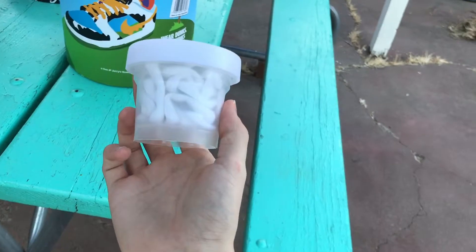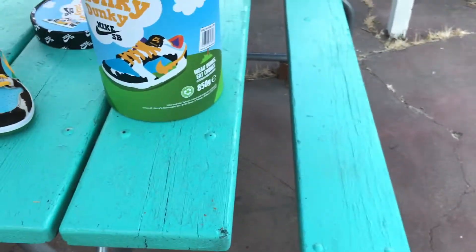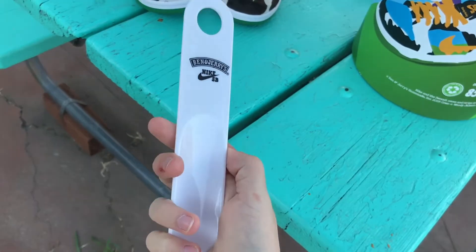A cup - a little sample scoop cup type of thing you would get at an ice cream place. I put the white laces in here - I don't want them to stain. And then reach in here... a shoehorn. Sorry about that cut, my phone ran out of space.